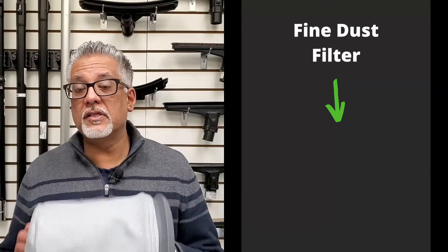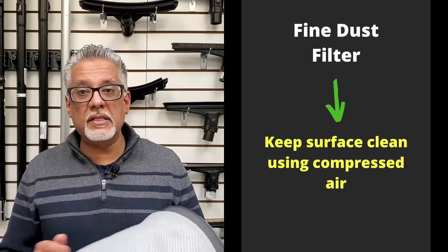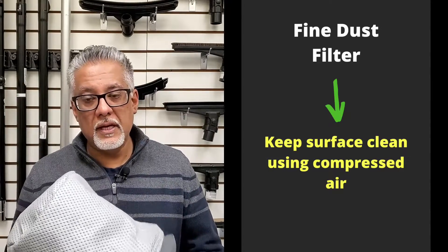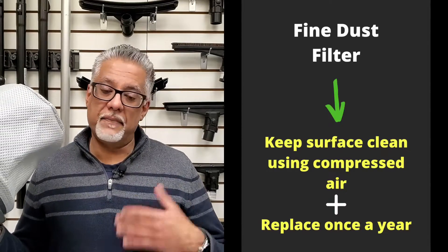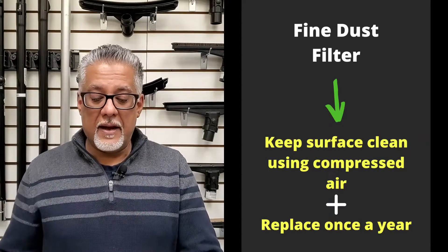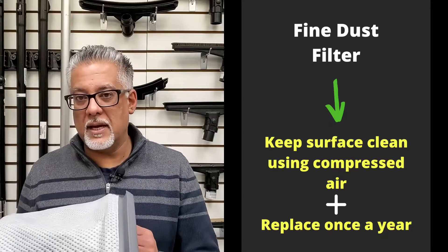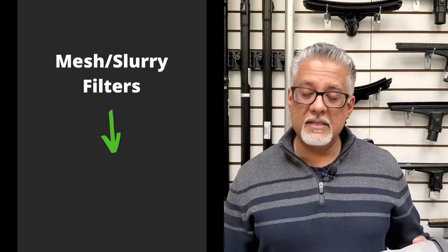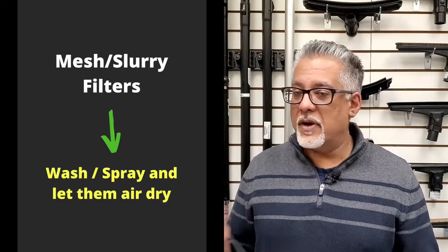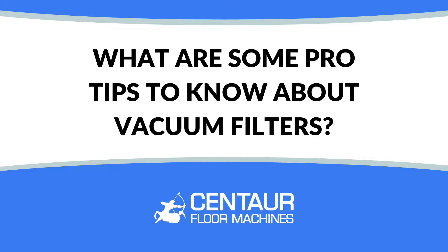The fine dust filter is treated much like cartridge filters — you cannot wash it. Use compressed air to blow off any loose particles from the surface, and replace it once a year as part of your maintenance process. It has an integrated gasket and lasts a long time, but once particles stick and won't come off with compressed air, it's time to change it. For wet filters — whether mesh or slurry — everything is waterproof, so you can wash and spray them down, let them air dry, and keep using them for a very long time.